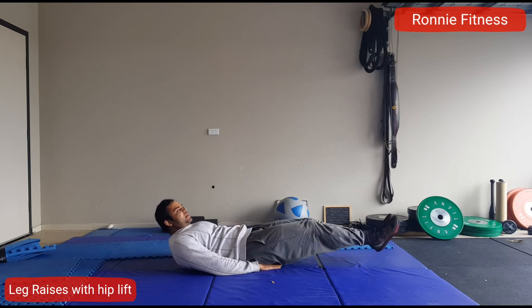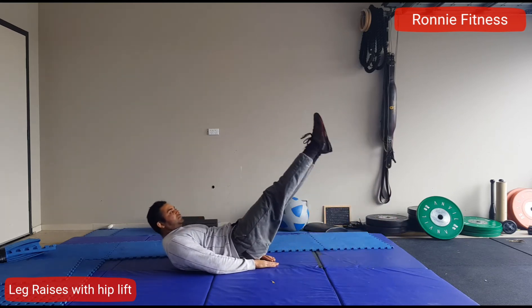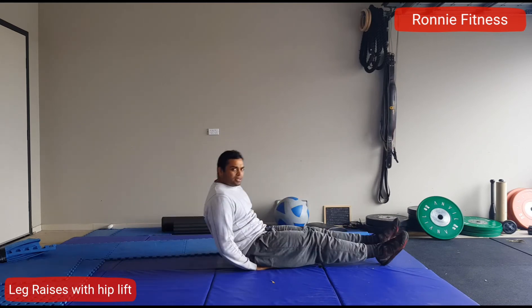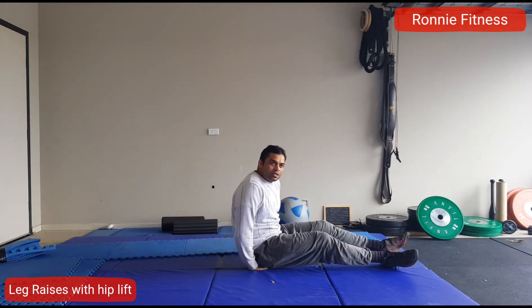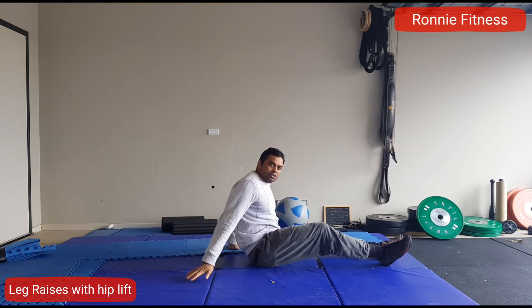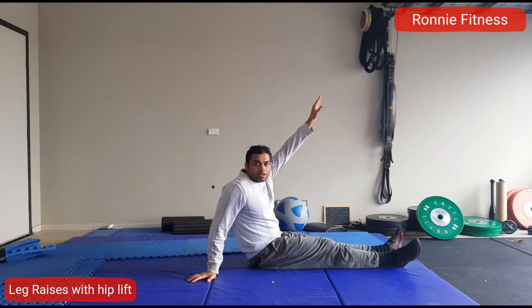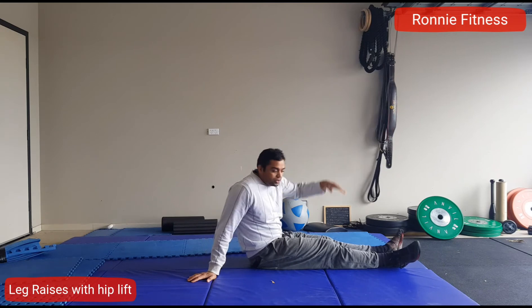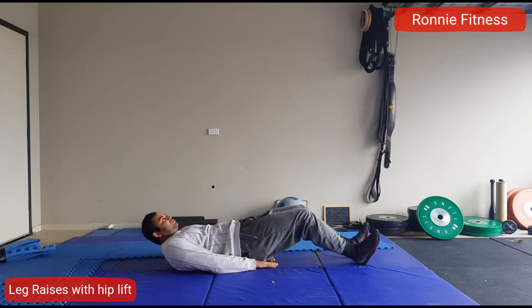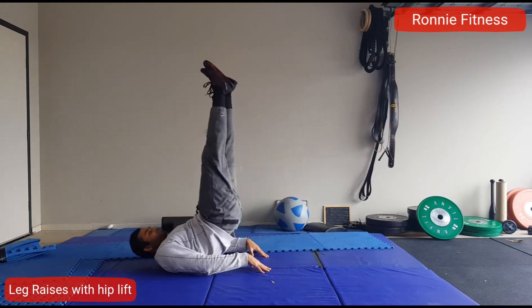But in this exercise, I will suggest you to lift your hip from the ground and try to hold just for a couple of seconds up in the air. Let's do it — I'll show you how to do it.